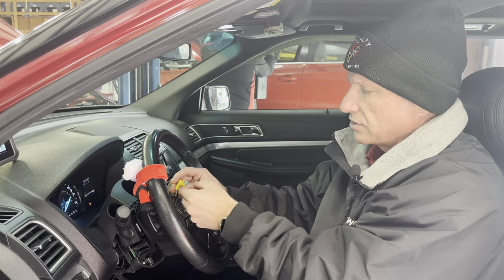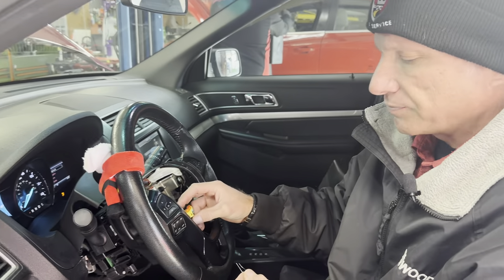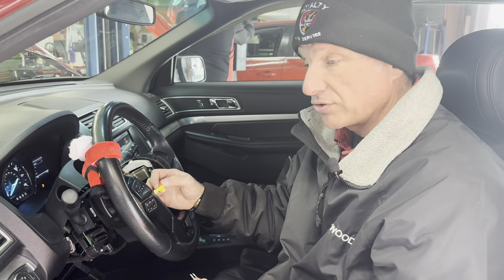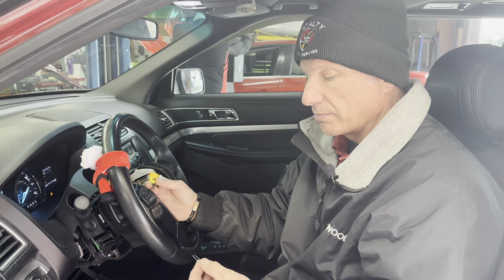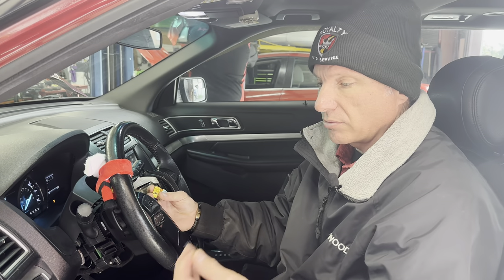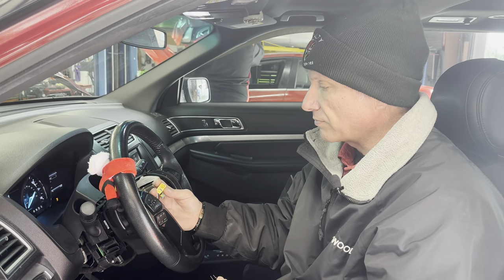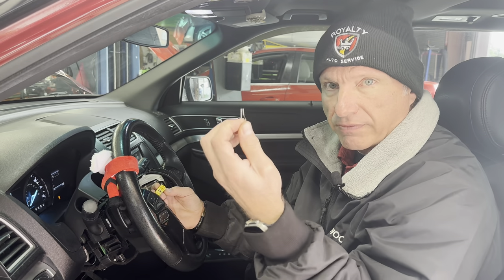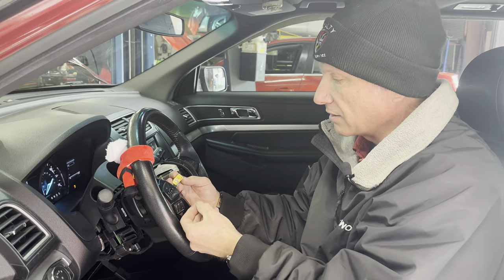They make dedicated airbag simulators, and many manufacturers made them back in the day. But to me, why buy something for 30, 40, 50 bucks that might work on one car when I can buy 5,000 of these resistors that will last a lifetime and work on anything?